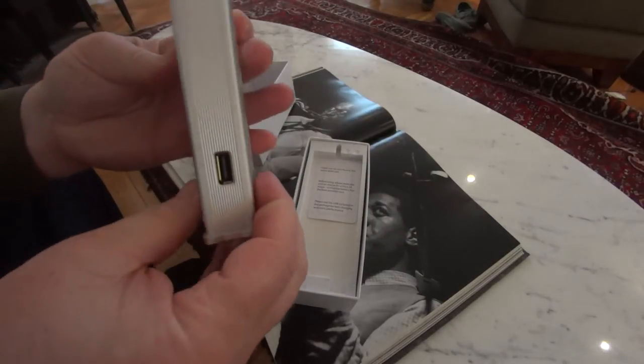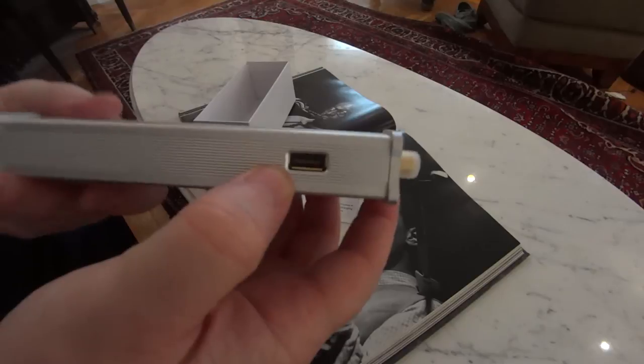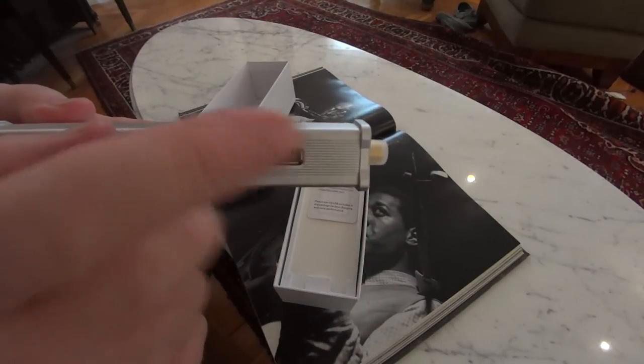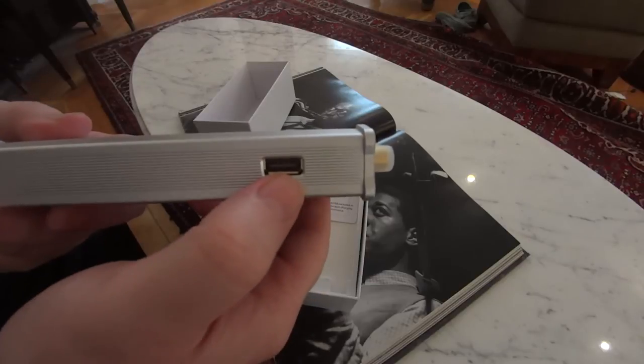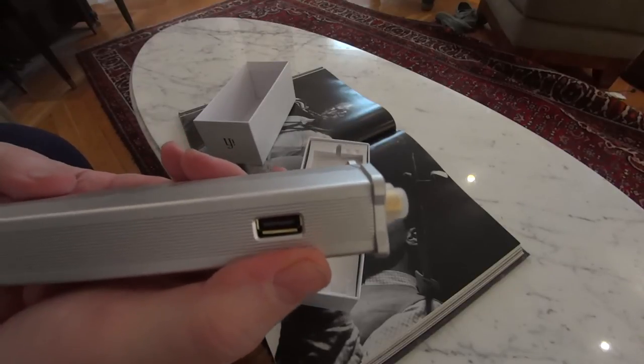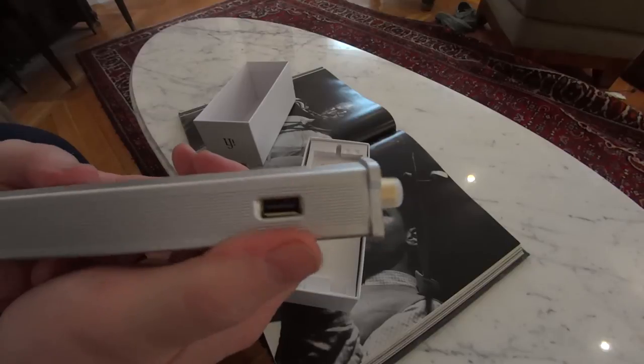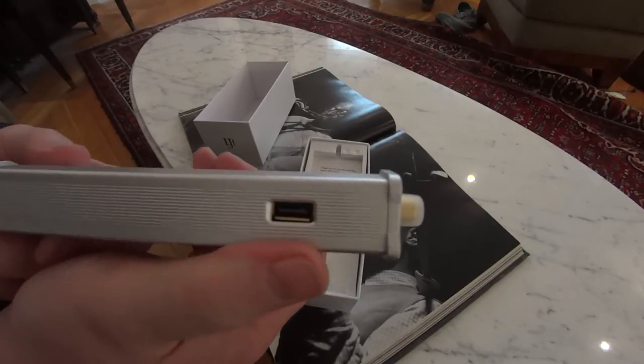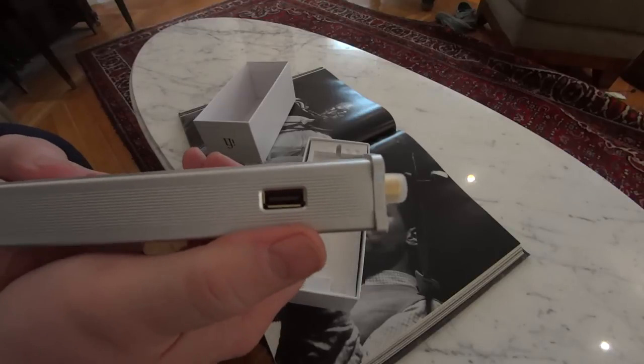Moving around to the other side, you'll see a USB input. This USB input is for powering other devices — so if you have an iPhone, etc., this is just a handy way to cut down on clutter on your desk and to power something else.